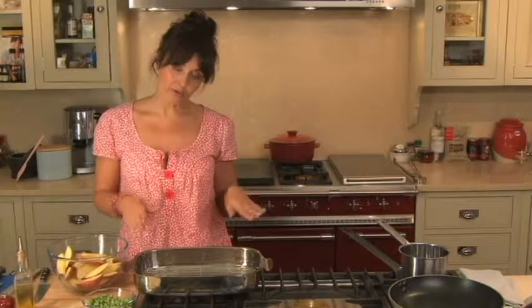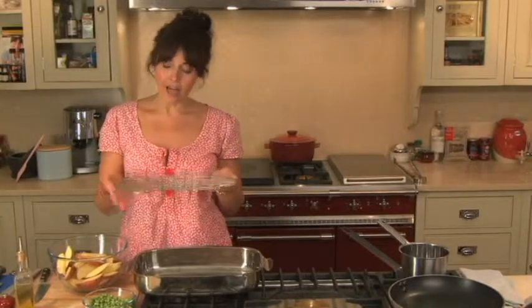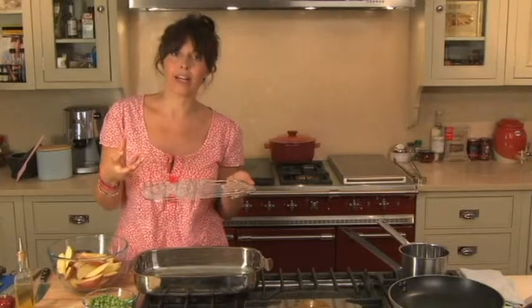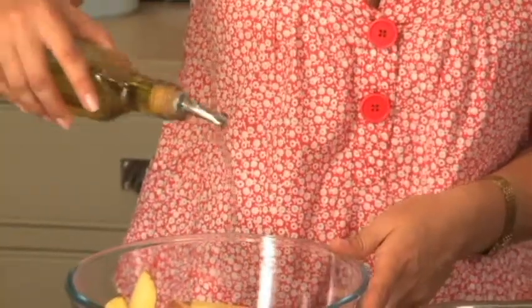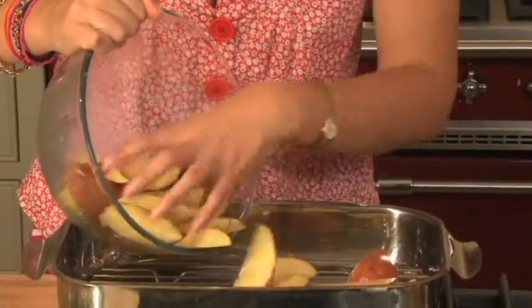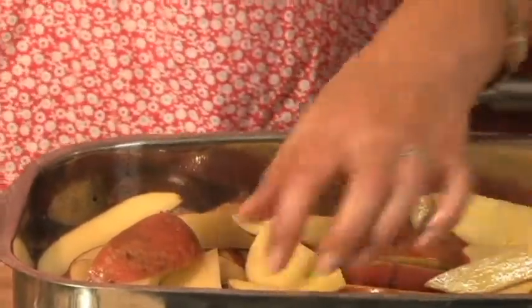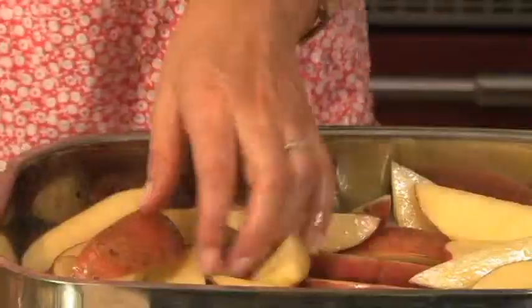I'm going to use a roasting tray with a rack inside, then I can just place the potato wedges on top. The air will circulate underneath and it gives you more of an oven chip, sort of baked feeling rather than a roast potato feeling. The first job is to just drizzle a little olive oil over the potatoes and use your hands to mix it up — it's the easiest way. Make sure you spread them out and if necessary put them in two roasting trays. I've got the oven set at about 200 degrees centigrade and I'm going to pop these in the oven for about 35 minutes.